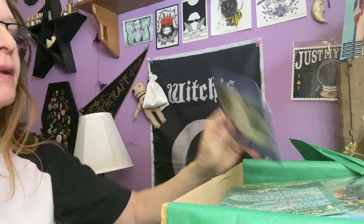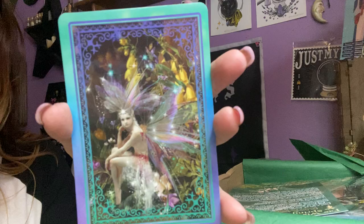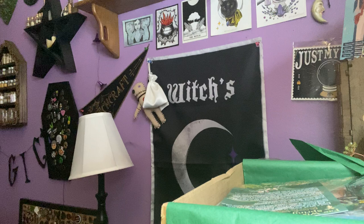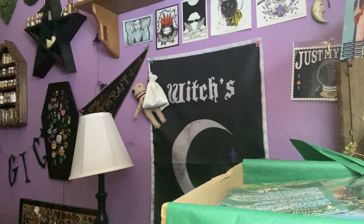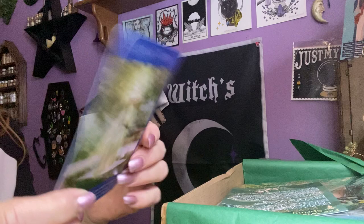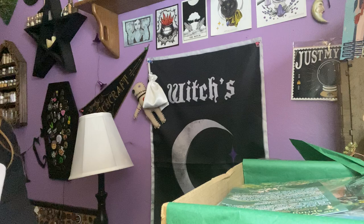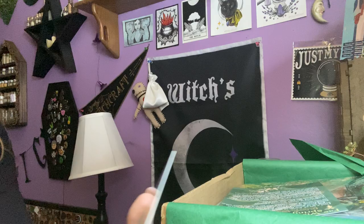First thing, we have this beautiful Fae Oracle card. And this is the card — isn't that pretty? I think I might have this deck, I'm not sure. But it's very pretty. Eight of Winter. You have what it takes, if only you believe in yourself. Thinking that you're powerless when you're not — a lack of self-confidence that keeps you from getting what you want. That makes sense, it really does. I really think this is pretty.